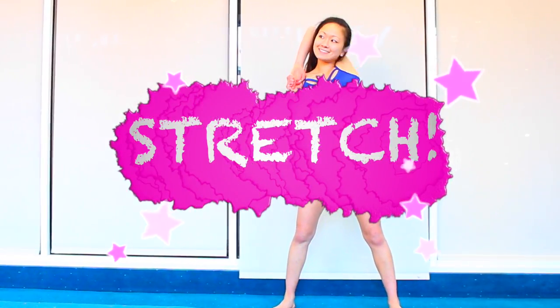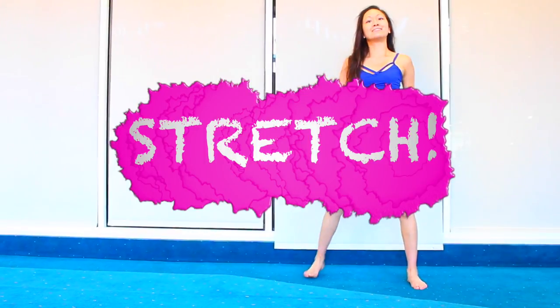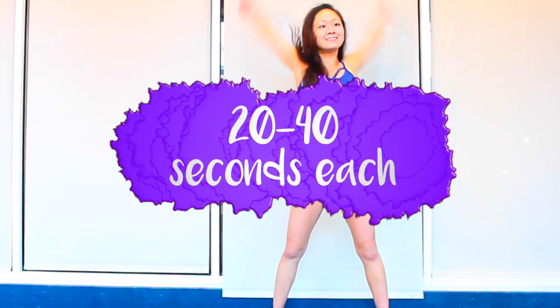First, we'll stretch out really, really well — legs, arms, shoulders, and back. Do each for 20 to 40 seconds for optimal stretch.